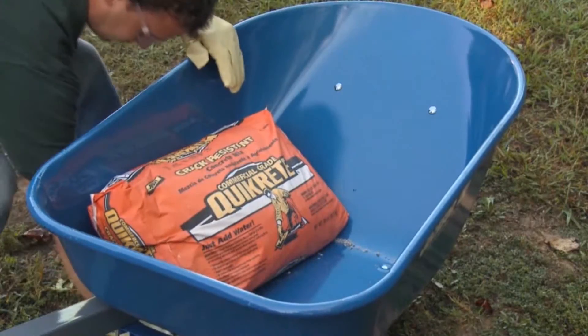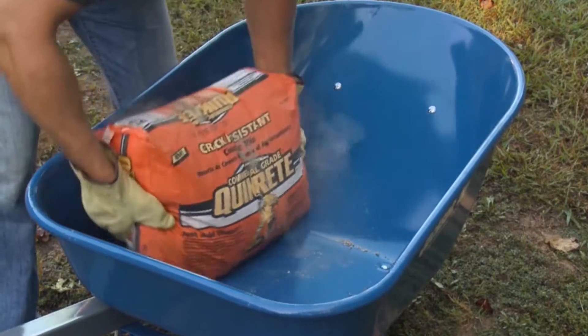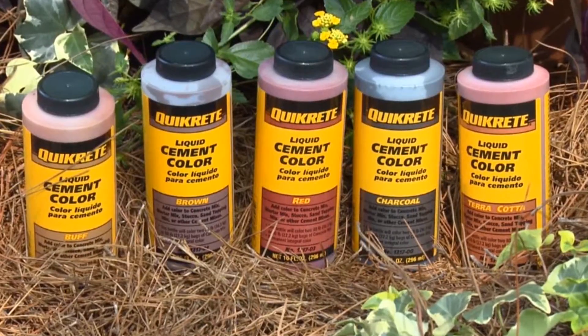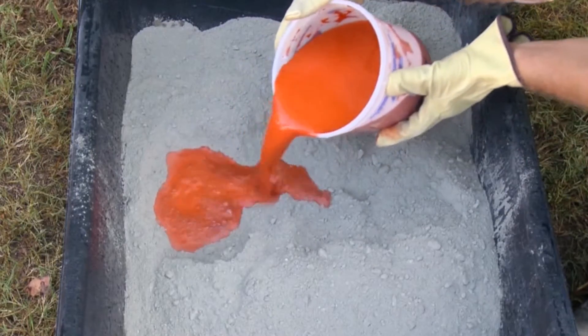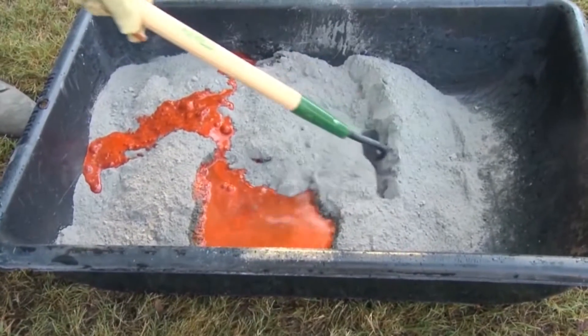Each form uses one bag of fiber reinforced concrete, which is specially formulated to resist cracking and improve impact resistance. Quikrete also makes a line of liquid cement colors that can be poured directly into the mixing water, which is then added to the dry concrete and mixed thoroughly with a hoe.